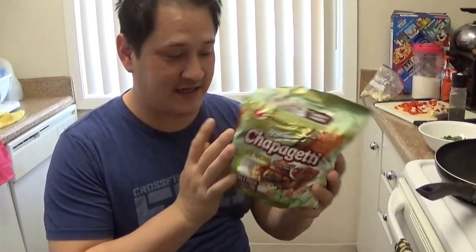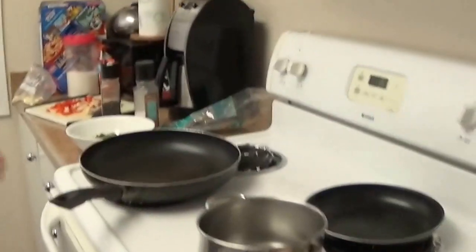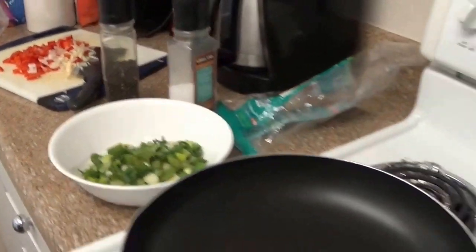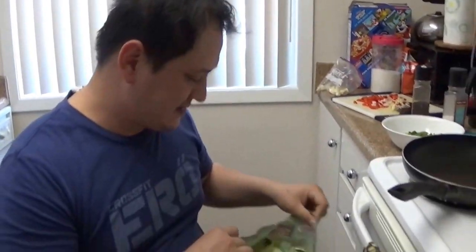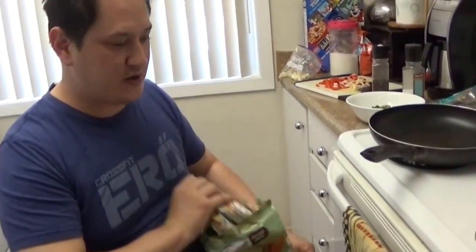Today we're going to make jjappaghetti — a Korean-Chinese fusion of jjajangmyeon black bean paste noodle. It's actually really good. You can buy this at your local grocery store, but we're not just going to make it out of the packet. We're going to spice it up a bit with some sausage, bell pepper, garlic, onion, and green onion. We're also going to try to fry an egg properly — a lot of you guys still don't know how to fry an egg, but it's an easy trick.